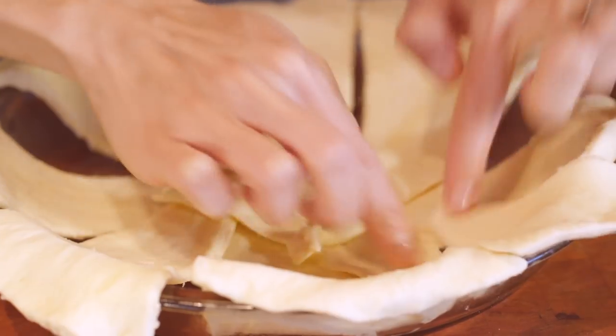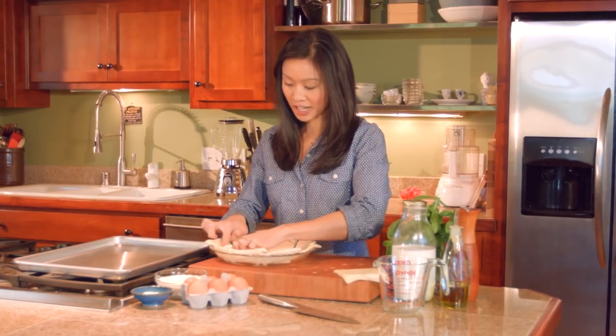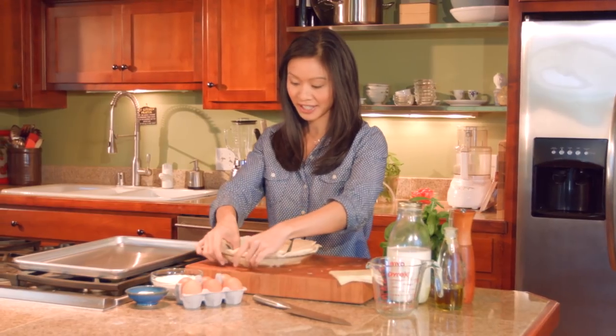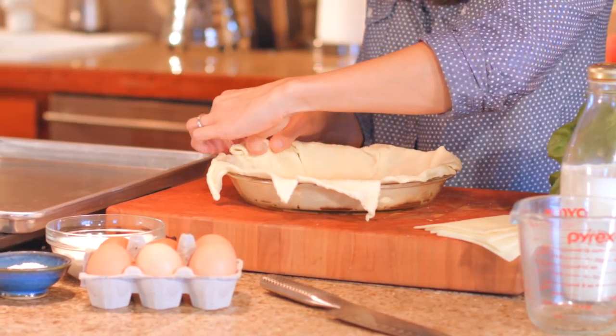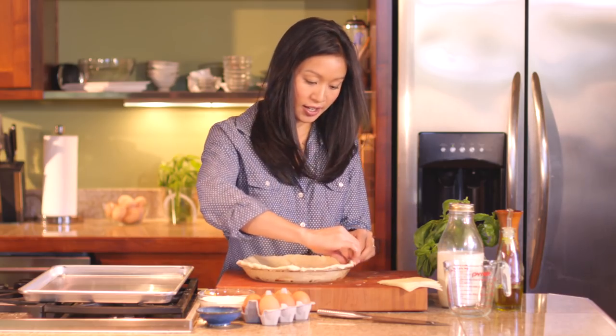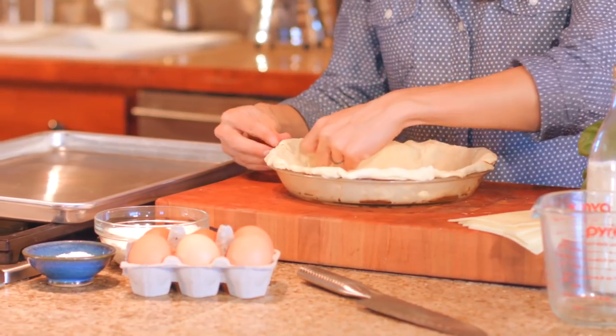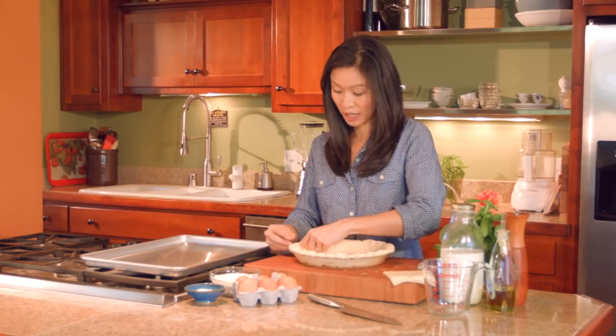It won't totally cover the bottom, so you do just stitch the edges together and then you might need to push it up against the bottom of the plate just to cover everything up. Then I just roll under all the edges so it's nice and neat, and then you can crimp these with a fork just to have a little bit of a decorative edge.